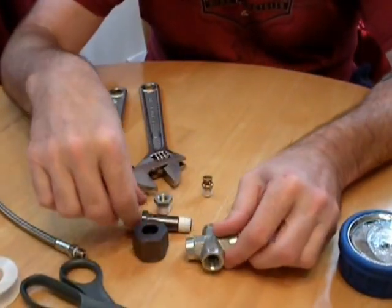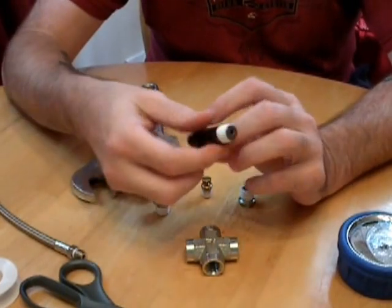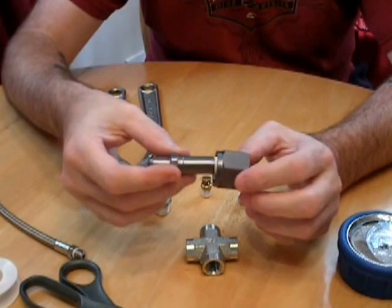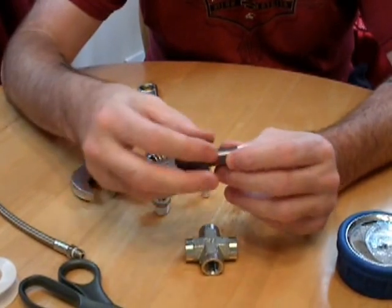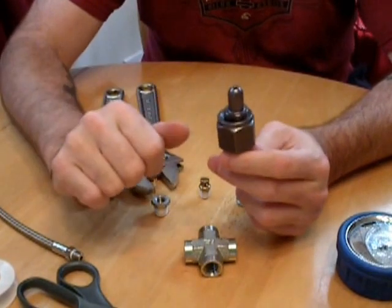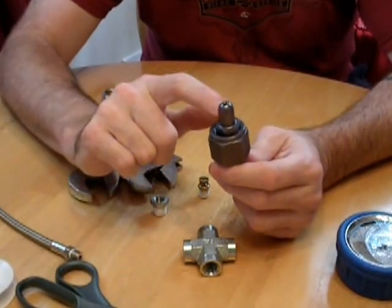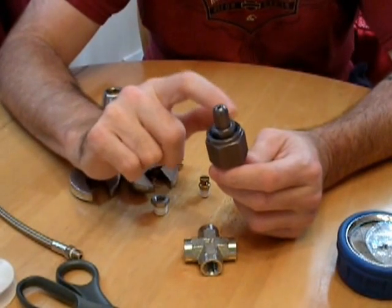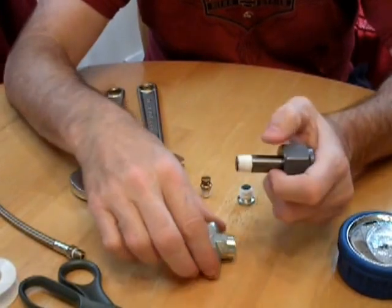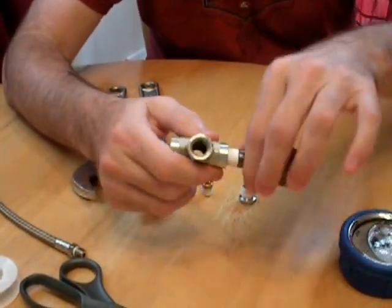Let's start with the SCBA adapter. This is a 396 — I believe that's the number — Scott air bottle adapter. What you do is you put this threaded in through here; this is what goes into your fill adapter, and this is what goes onto your bottle. It's a standard Scott adapter, compatible with the same system firefighters use to breathe when they plug the bottle in. All you do is get your valve, pick a side, and put your valve in.